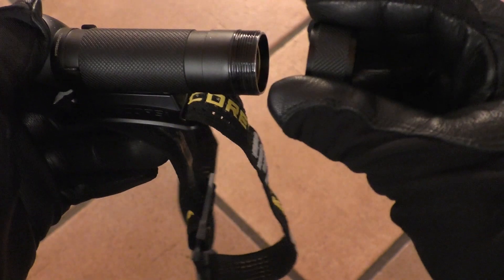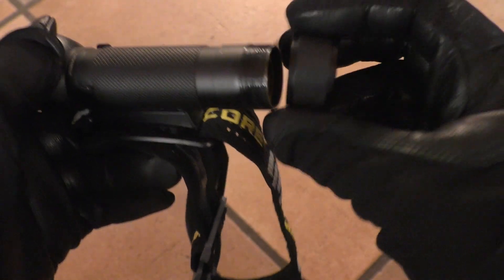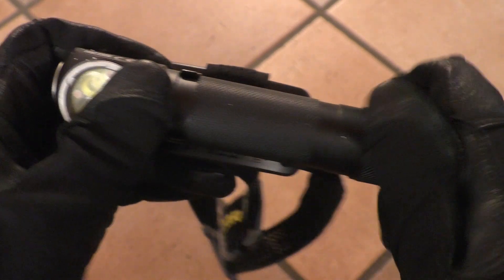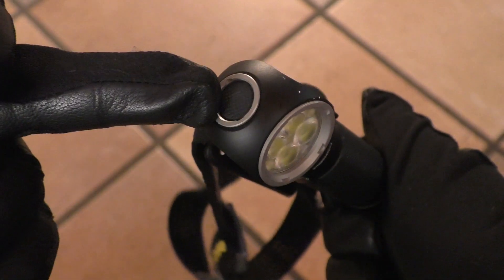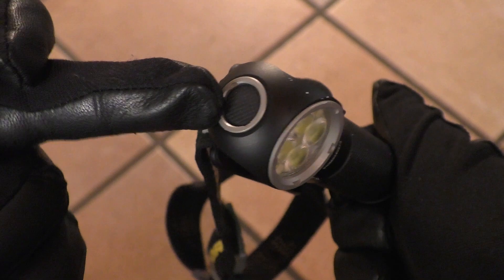You can spot the magnetic feature that the tail cap has — there is a magnet inside so you can attach the light to metallic surfaces. The tail cap has anodized threads so you can physically lock out the light. There is also a battery indicator system at the electronic switch on the head; when you insert a new battery it flashes and tells you the voltage.